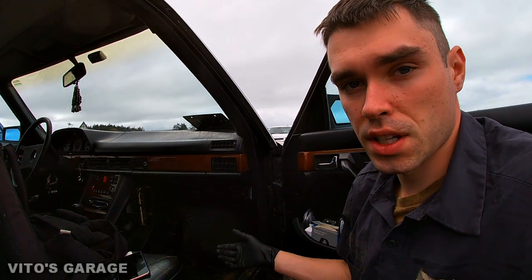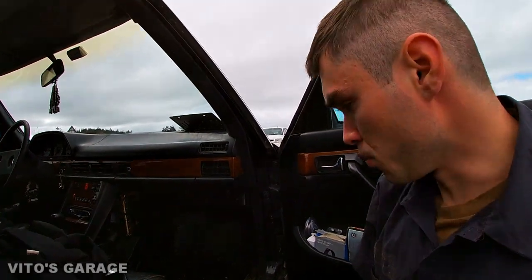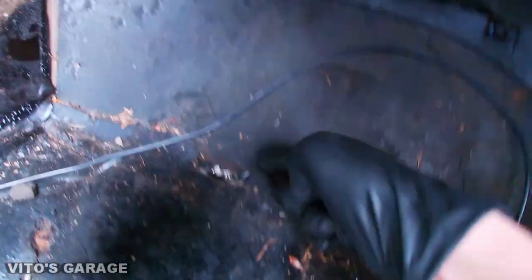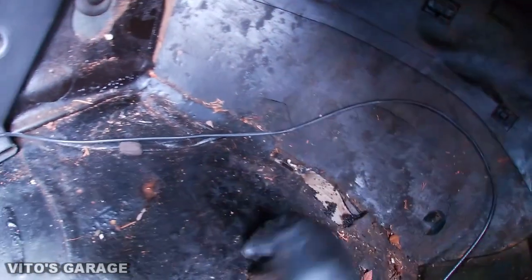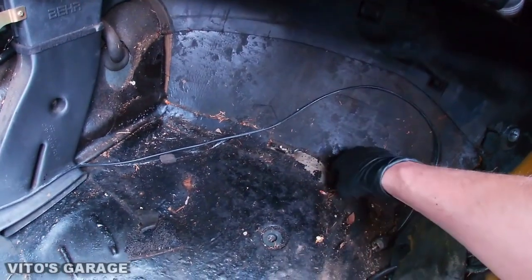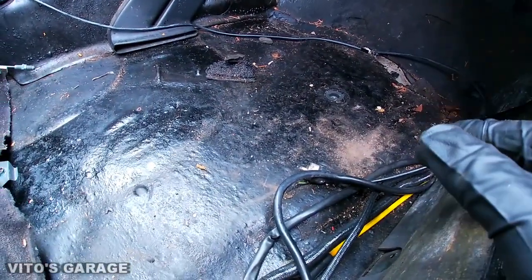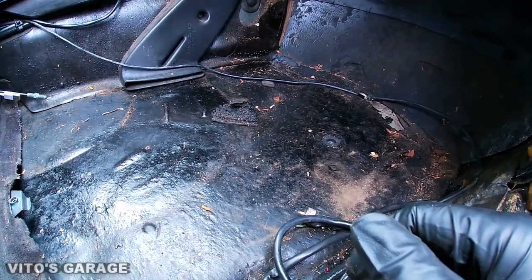Once you have the sound deadening exposed, you can go ahead and I'll show you how to actually start peeling it. What you want to do is find the easiest spot where you can start peeling. In this case it's going to be right here — you can even grab it with your fingers and just start peeling it away. I'm going to go ahead and start doing that, especially around this area. I haven't decided yet, but I'll probably pull this whole thing off — I just gotta inspect everything for rust.